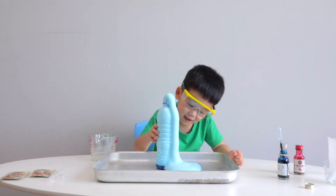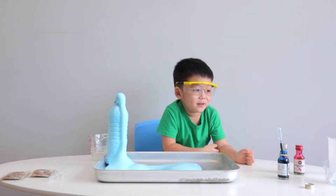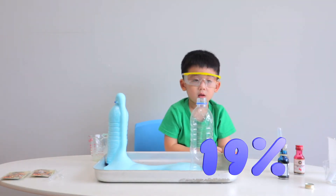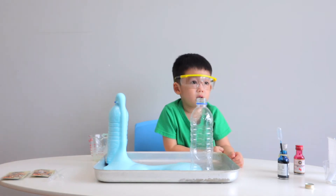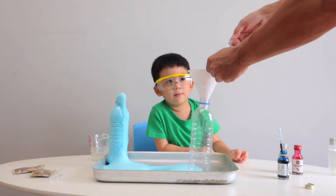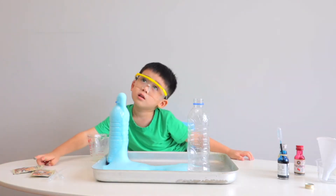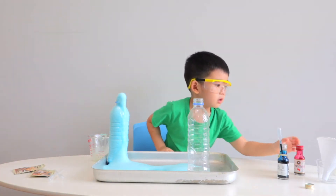Do you want to try another one? This time we're going to use a higher percentage hydrogen peroxide - we're going to use 19%. Next, you put the soap in.